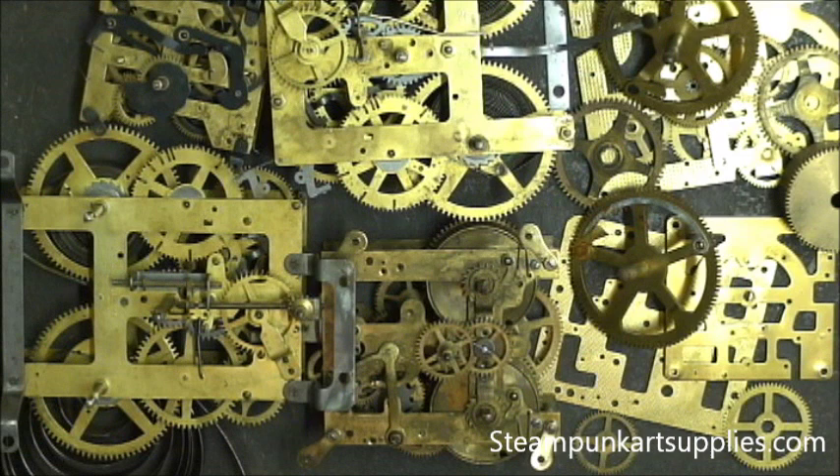Hi everybody, this is Justin Sparks from steampunkartsupplies.com. I'd like to go over how to safely unwind a clock movement so that you don't damage any of the parts and also so that you don't cause an injury to yourself. There are some large springs in some of these movements that can uncoil rather quickly and you could end up with a trip to the emergency room if you are not careful.